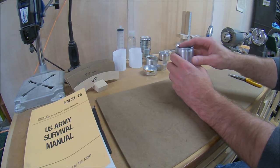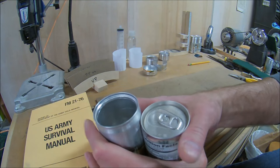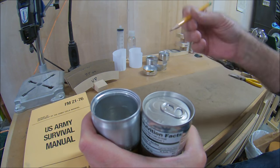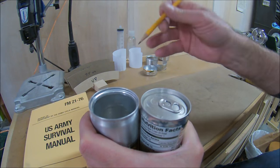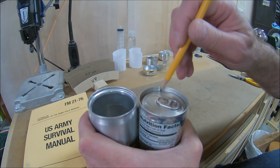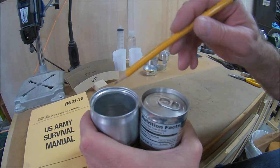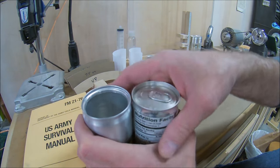Speaking of the upper rim — if you can see on these two cans, there is a difference. This rim is straight up and down; this rim has a shape, it's formed. This can will warp the first time you burn it; this one will not. I always look for cans that have this formed upper rim.